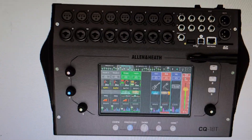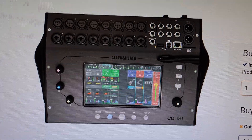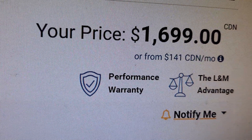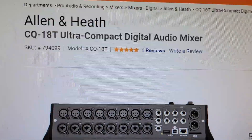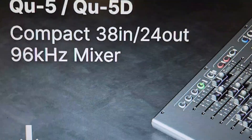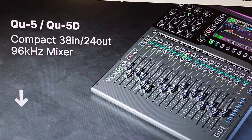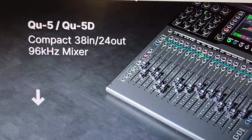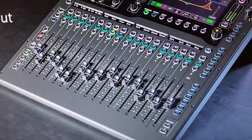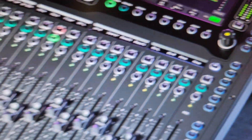So that puts the Allen & Heath CQ18T in the same realm as the Tascam Model 24 and the Zoom L20. And it's currently cheaper than the Tascam Model 24, because Long & McQuade is selling the Tascam Model 24 for $1,900 Canadian. The new QU — I literally just got this alert on my phone five minutes before I started doing this video. Looking at it together — looks like a modern take on a mixing board. I can see a USB jack up in the top right-hand corner and a headphone jack.